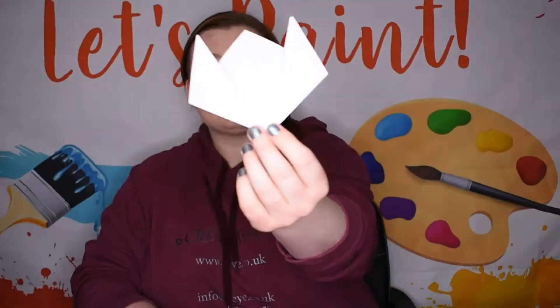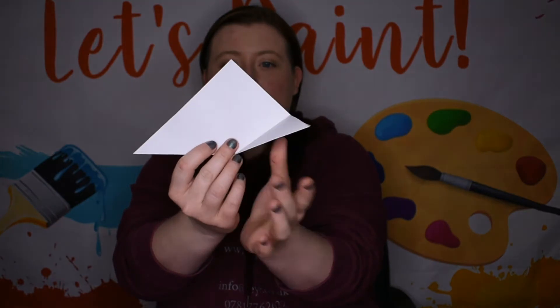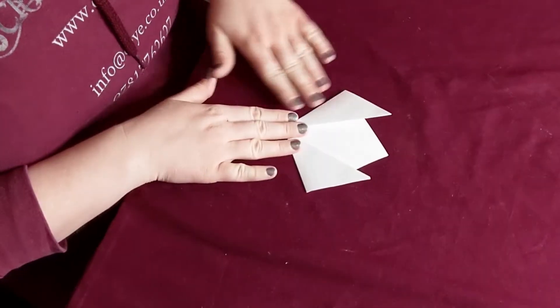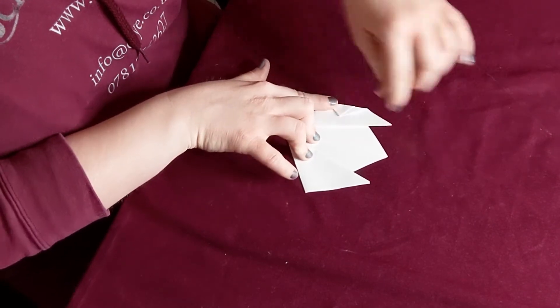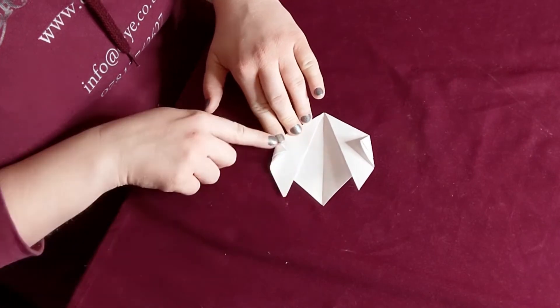So right now this is the kind of shape you should have. Just to recap: you've got your big triangle, you've folded one side in, you've folded the other side — so you've got two folds here. Now we just want to fold these two edges here inwards, take each edge and fold it flat.